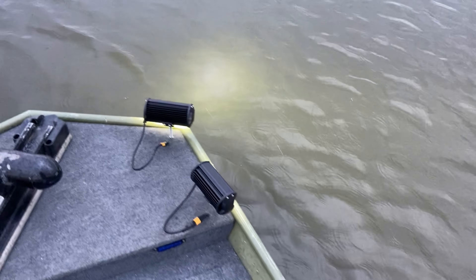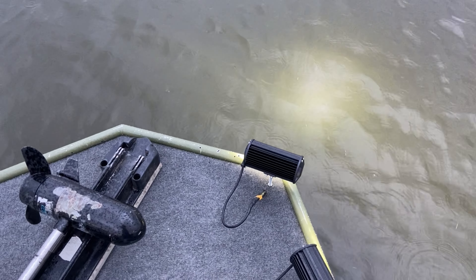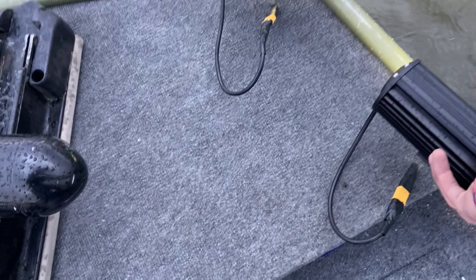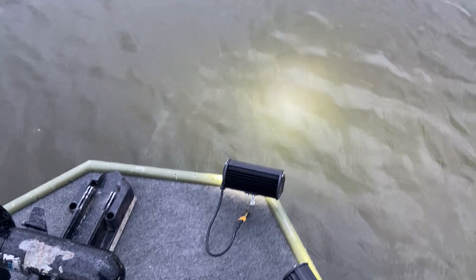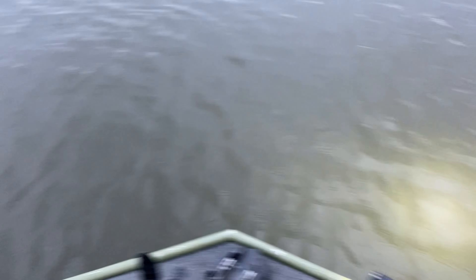Here are the spotlights. I'm not 100% sure how I feel about them. It's still pretty light out — a real test is going to have to be at dark or at night. I might be investing in some actual bow fishing spotlights, but who knows.